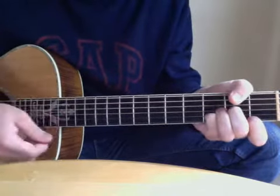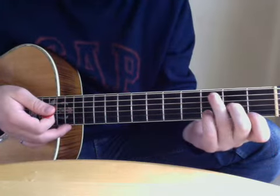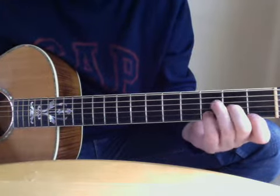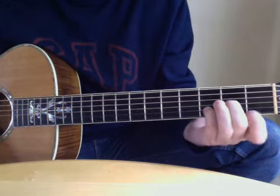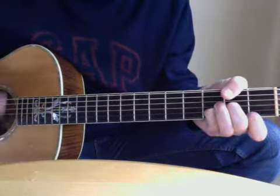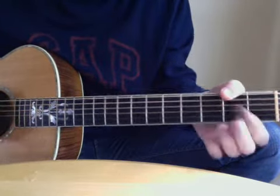And then D minor. D minor is not hitting the top string, not hitting the A string, but hitting the D string open, then second fret of the G, third fret of the B, and first fret of the high E. And then back to the A with the finger on the bottom, then D minor.